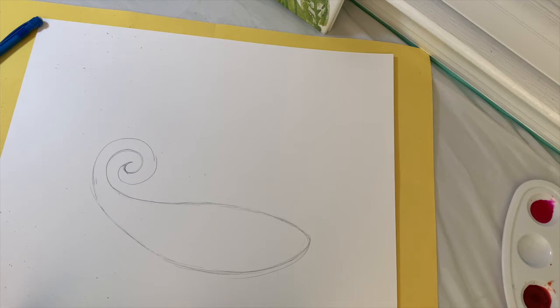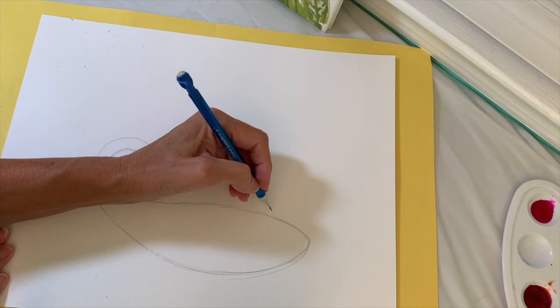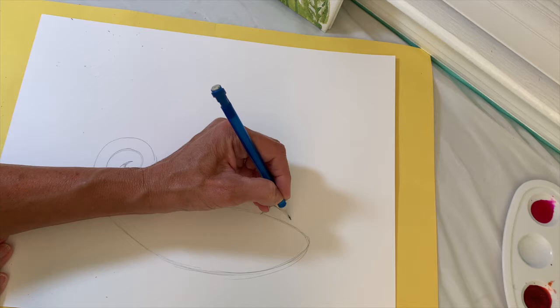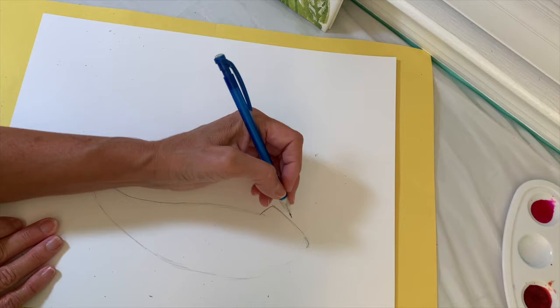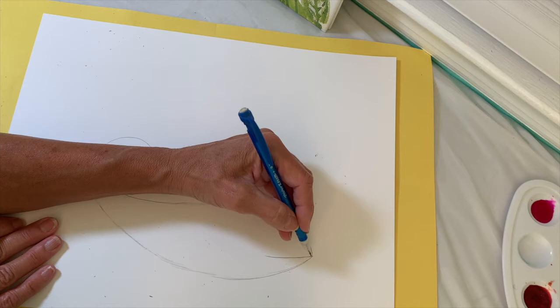The next thing is to start drawing the top of the head. I'm just going to add a short curved line to this side of the oval, then bring another line from the top of it down to what would be the mouth area. I don't need the old oval line there anymore, so I'll clean up my drawing. I want to bring his mouth down a little so it's not so round looking, then draw a little line for his mouth — it makes this little smirk.